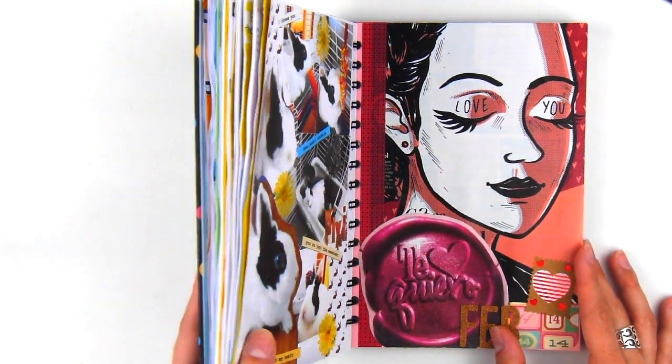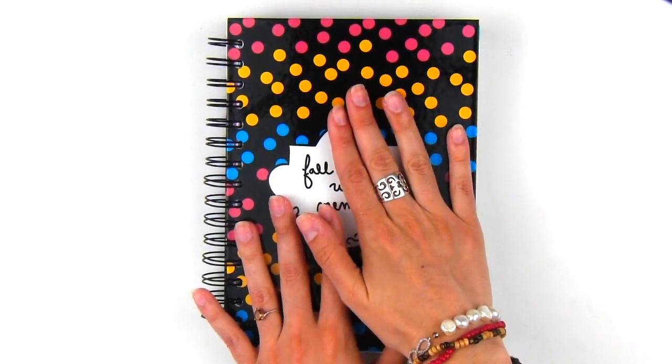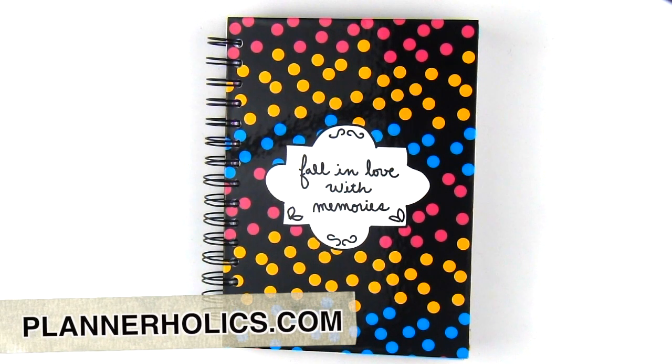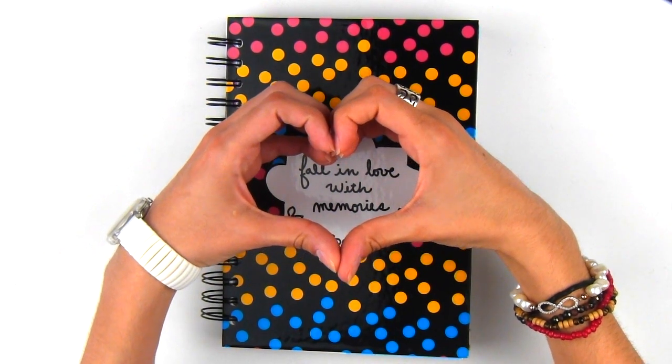So there you have it, another completed month packed full of memories. I love this process of journaling my life's little moments and likes through this memory book. Be sure to check out my website to get your very own and to start falling in love with your memories. Thanks so much for watching and I will see you in my next video. Bye!